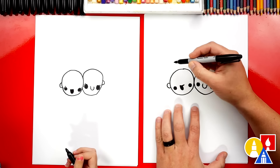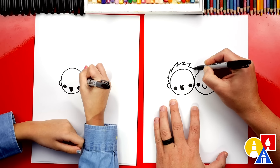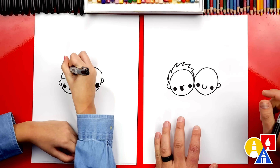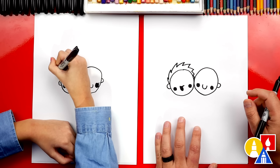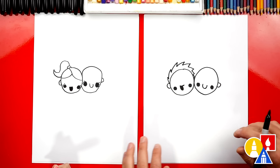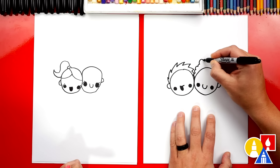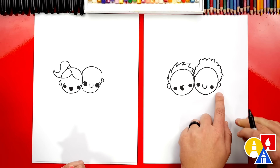Draw a C shape for one ear and a backward C for the other ear — the ear in the middle you can't see because they're squished together. What are our best friends missing? Some hair! I'm going to draw spiky hair on one, but you could draw different hair at home. If you want to draw a girl instead of a boy, you could draw longer hair or a ponytail on top. For the other best friend, I'll draw bumpy lines for curly hair — some bumps little and some big — coming all the way around and connecting to the other ear.